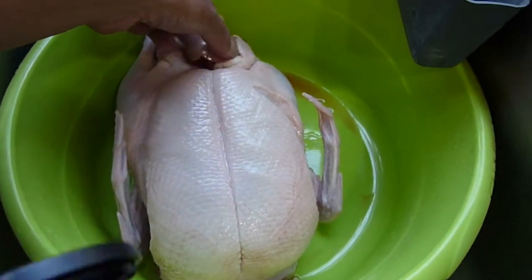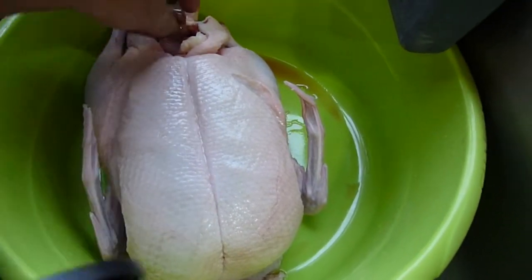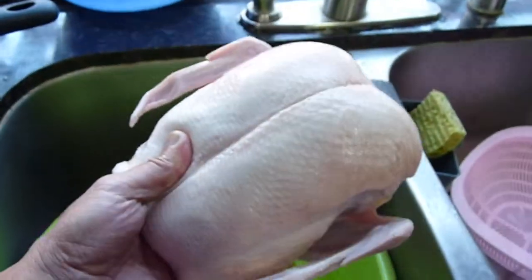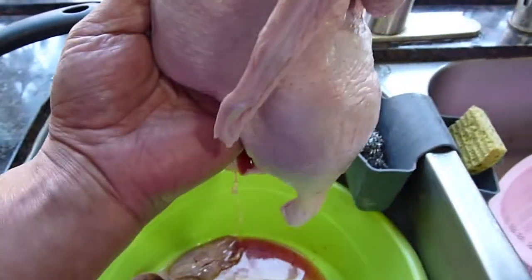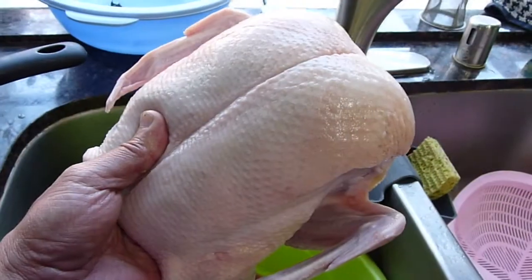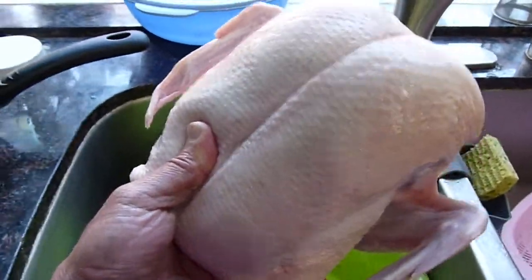The duck — we're going to take out all of the intestine. Now this one we need. I don't wash it. Never wash the chicken or duck. So it's still cold. Alright, ready — submerge.